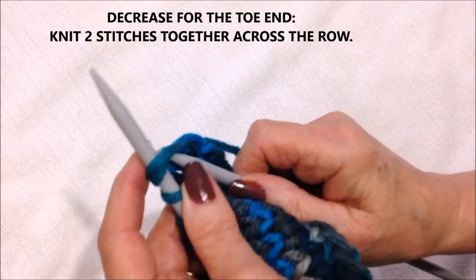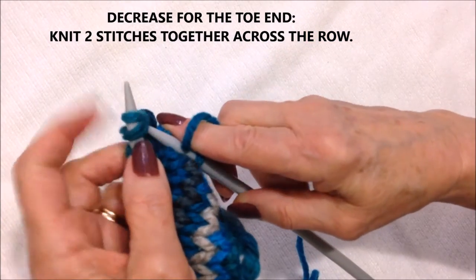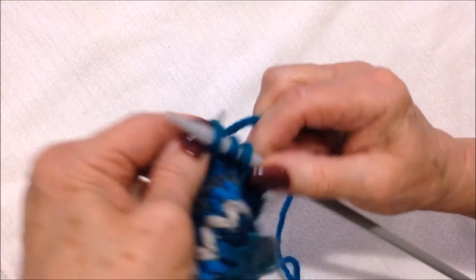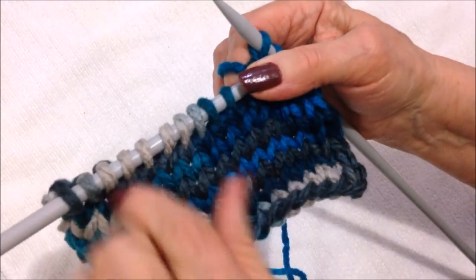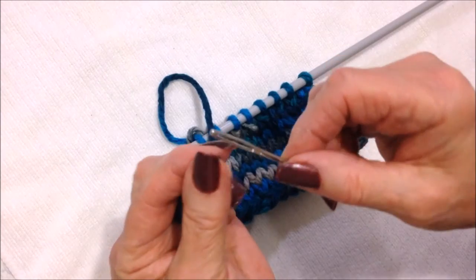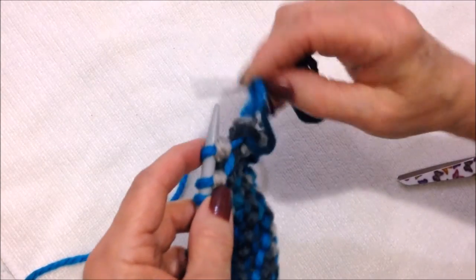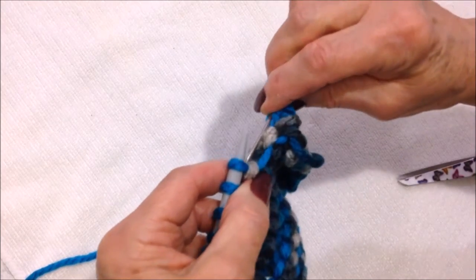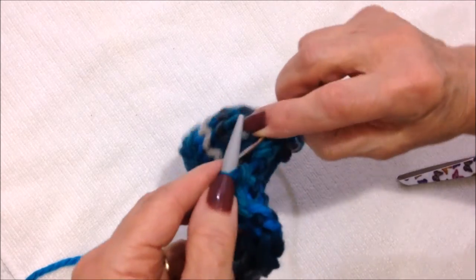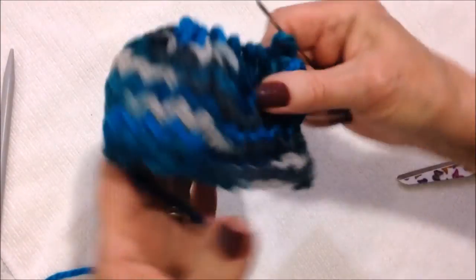Then we're going to decrease for the toe end. To do that, you're going to knit two stitches together across the row — all the way across. Like that, you have reduced to one half the amount of stitches. Thread the yarn end into a needle and then pass the stitches from the knitting needle onto the darning needle.